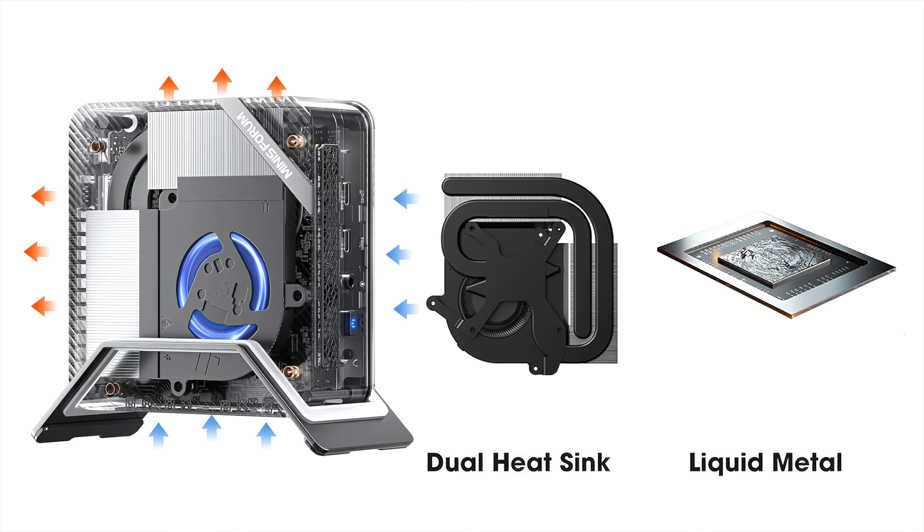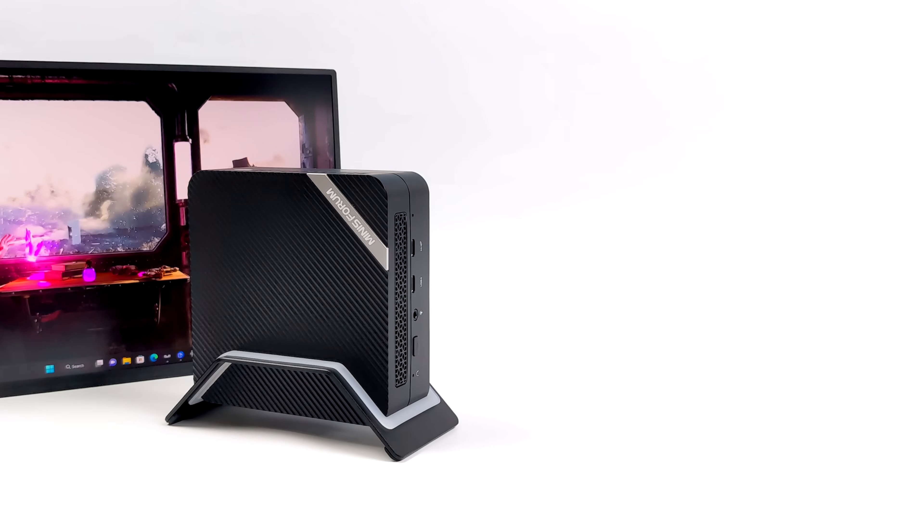They're using a dual heatsink design. If you've got the PC in the vertical orientation, it's going to pull air in from the bottom and the front, and we've also got two vents at the top and the rear. Instead of using thermal paste, they're using liquid metal. This combo works really well with this APU even at those higher TDPs.